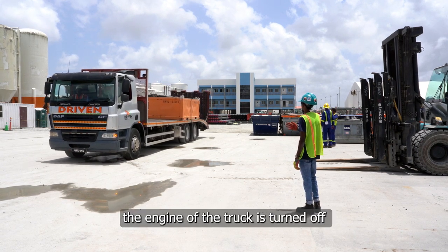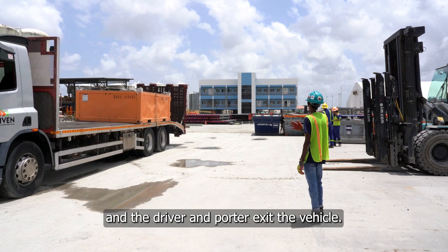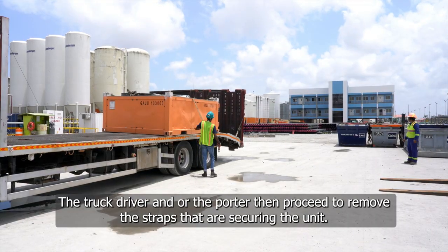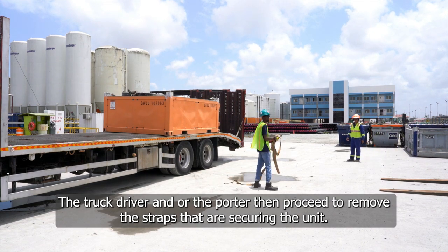When offloading CCUs, the engine of the truck is turned off and the driver and porter exit the vehicle. The truck driver and/or porter then proceed to remove the straps that are securing the unit.